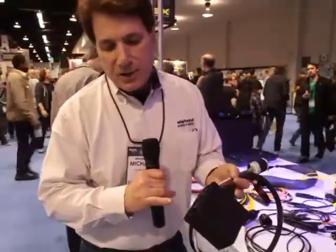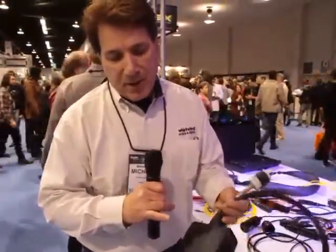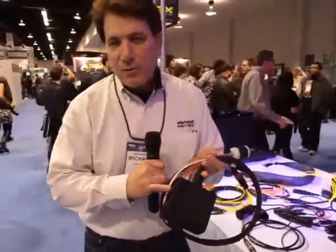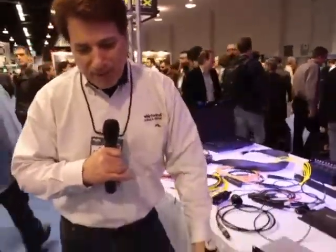Or it could be a stage monitor system where I drop it in front of my stage. I plug my powered monitor into it, I plug my pedal board into it if I'm a guitar player. I plug my monitor in and then I plug my mic or stage mic in, and I'm all done with one cable and one drop, ready to go.